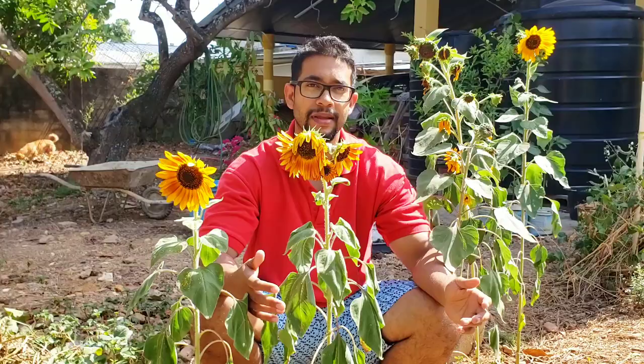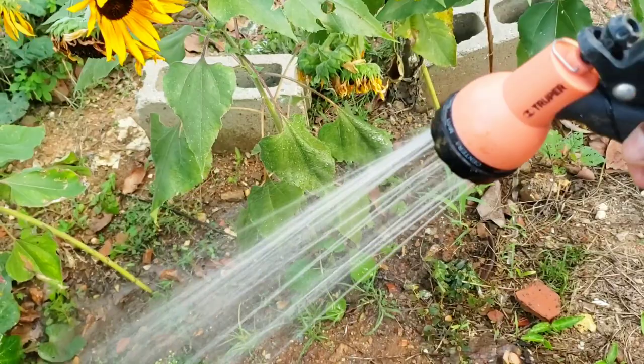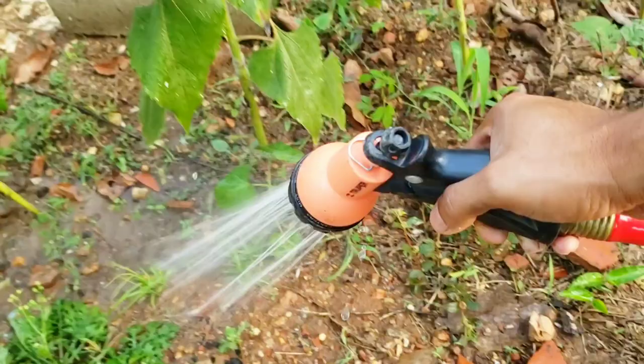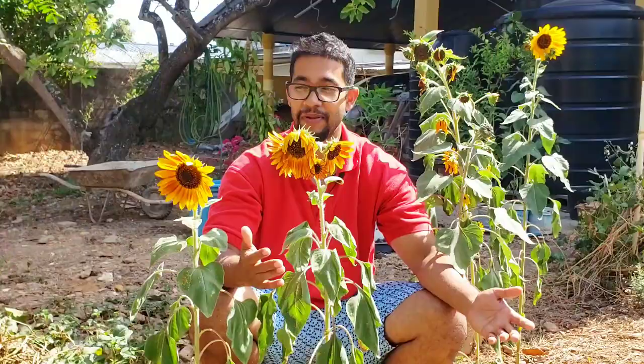If you think these sunflowers are looking unhappy, that's because they are. We're in April — I'm filming this on April 19th — and it's been a very dry and hot couple of months. March was exceptionally dry and part of February was the same. I've been watering these plants sometimes two or even three times a day because of how hot it's been, which is unprecedented for me. I believe in having plants push their roots to get moisture rather than just putting moisture at the top level.